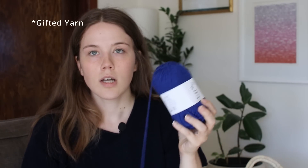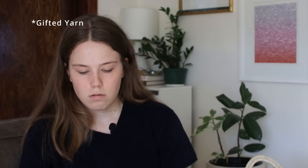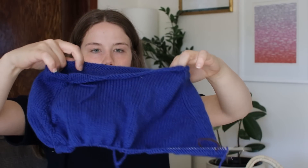I'm making it in Hobbii Friends Wool — this yarn was also kindly gifted to me to test. I'm on my third ball and I'm almost done with the raglan, and I want to say I cast this on like a week ago, so it's gone pretty quickly. I think I just needed something on larger needles — I'm knitting this on 4.5mm needles. I've been knitting so many projects on tiny needles lately that I just needed something that would knit up a little faster, and so far it's really helping me feel more inspired to knit.